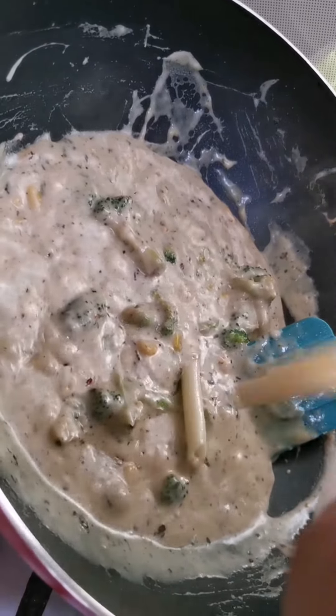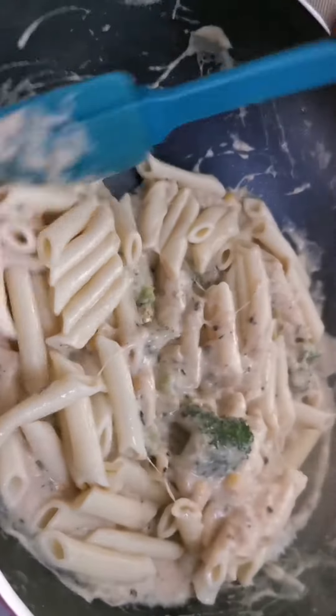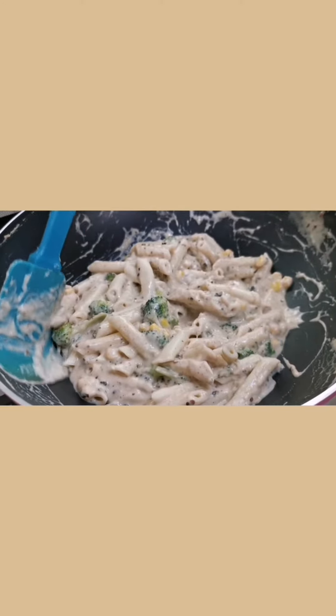Now add the pasta, so it's ready, let's serve it.